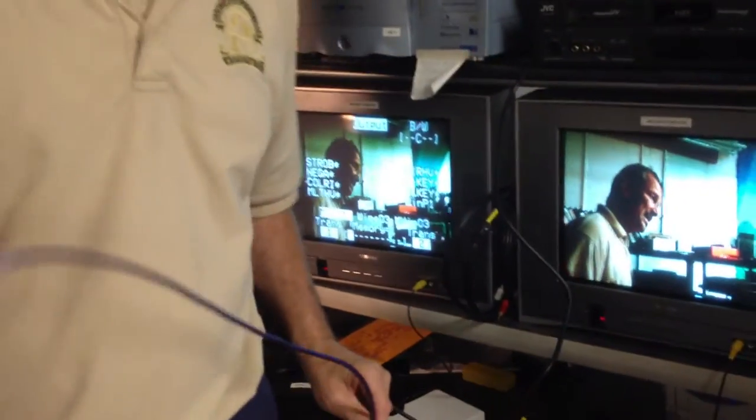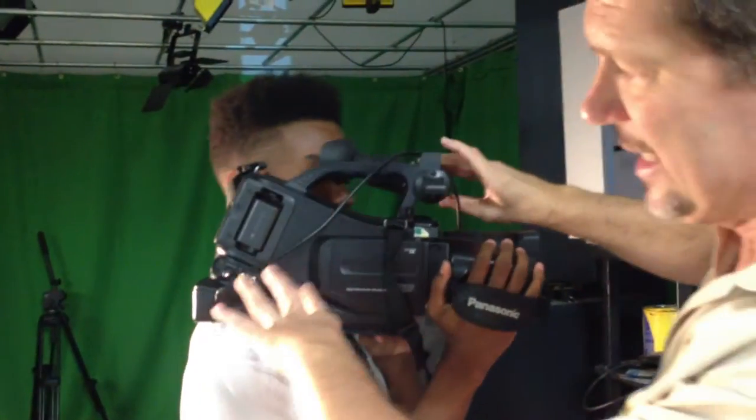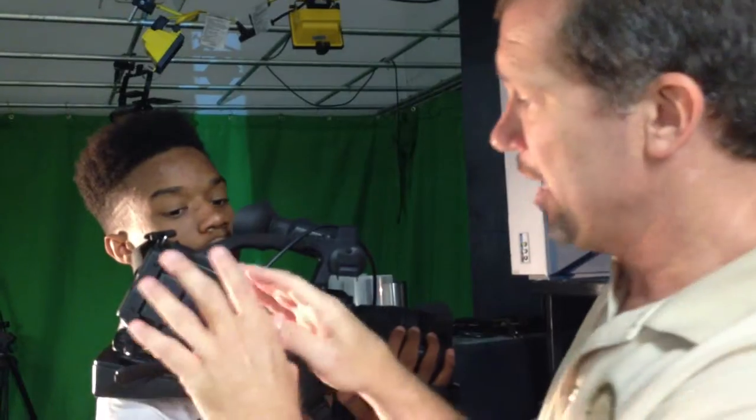I wanted to show you one more type of connector, which has been largely replaced now that a lot of folks have high-def TVs using HDMI — high definition multimedia interface. We have S-video, where the S stands for super video. It is a video-only signal. It connects to the cameras here. S-video, or super video, is strictly video — the audio would be going into the mixer separately.